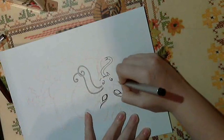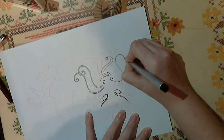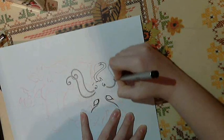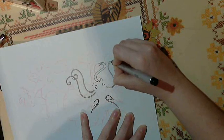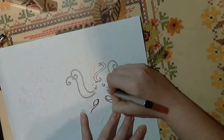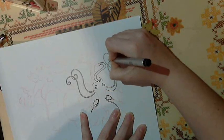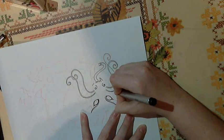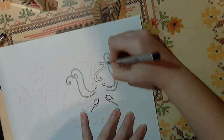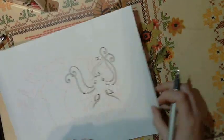I try not to lay my hand over the places I just inked, because it can smear. I want just enough space in between the lines to make the whiskers thick, but I don't want it to be like elephant thick. If you have to pick up your pen off the page, that's all right. Having things overlap is a great way to create depth.